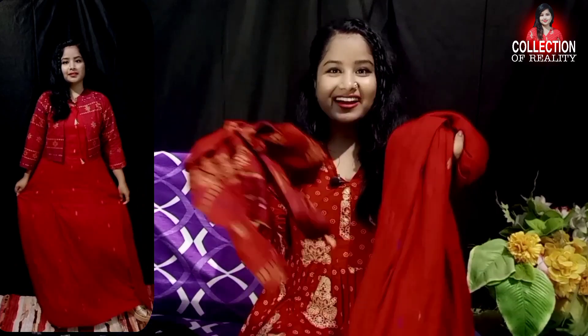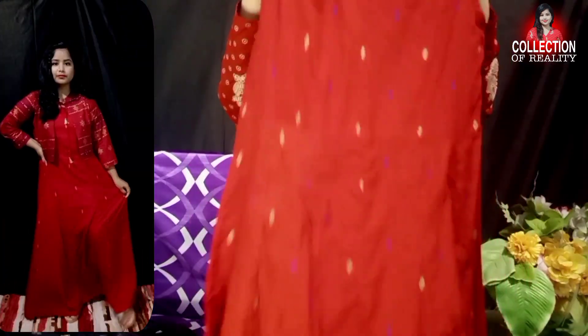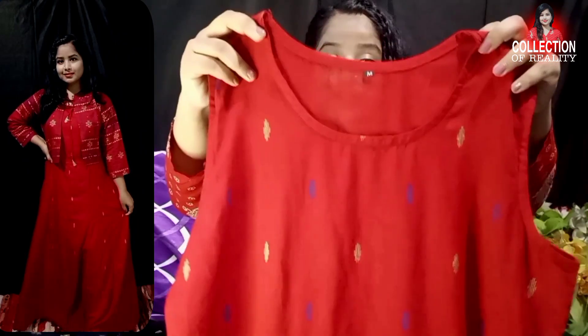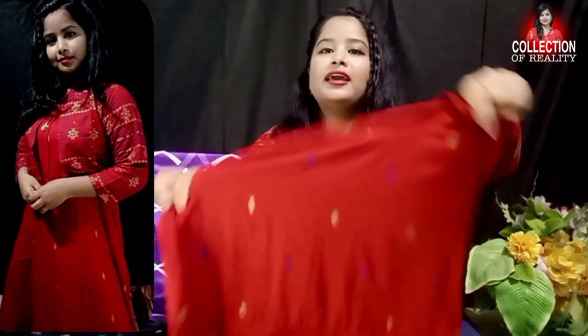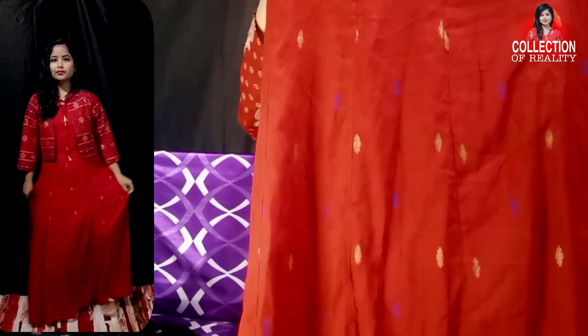Next is another jacket-type kurta, also in rayon fabric. It will be sleeveless with a round neck. You will get a small golden and blue print throughout, from front to back.